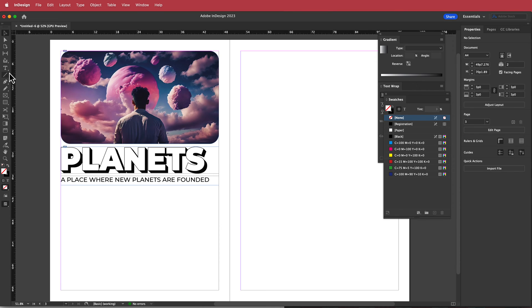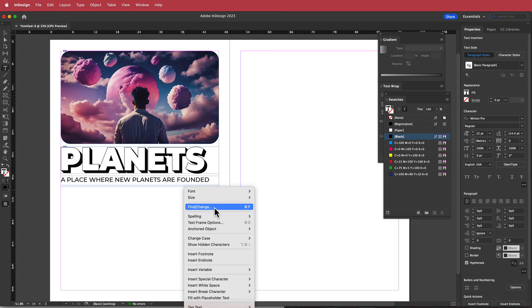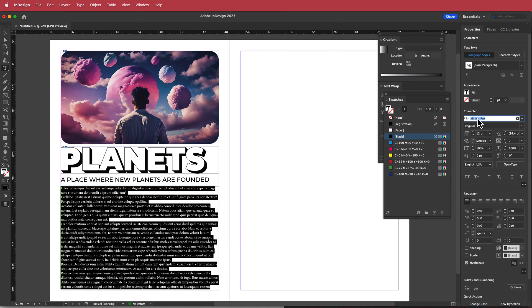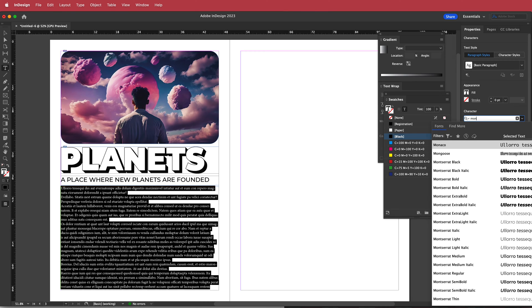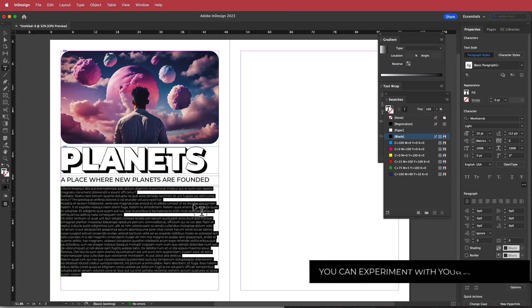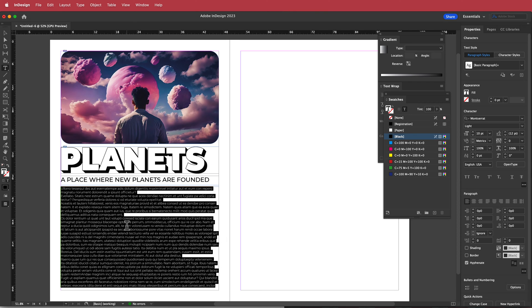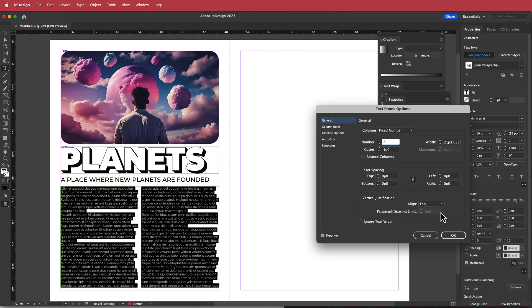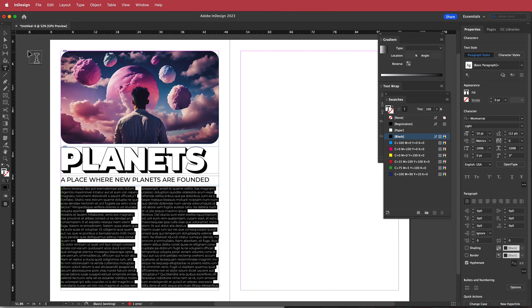Now we need some placeholder text. I'll grab the T tool, draw another frame, right-click and choose Fill with Placeholder Text. I'll change the font to Montserrat Light at size 10. Then I'll right-click, go to Text Frame Options, and set it to two columns.